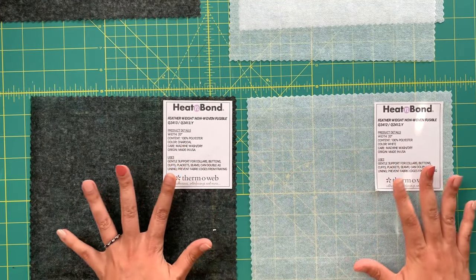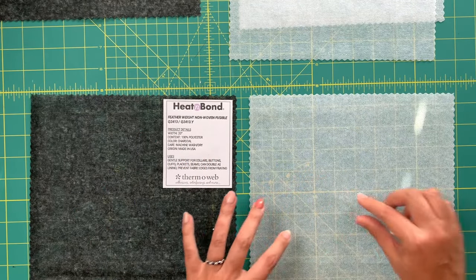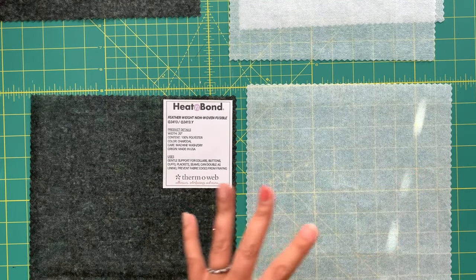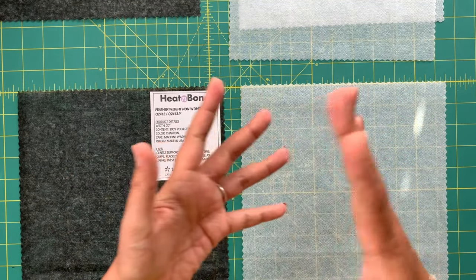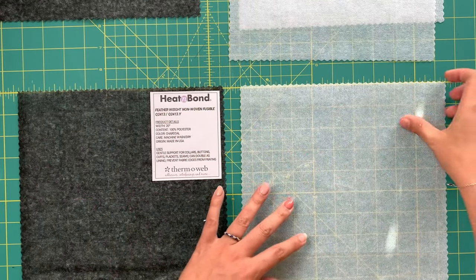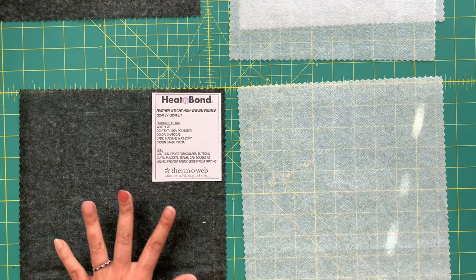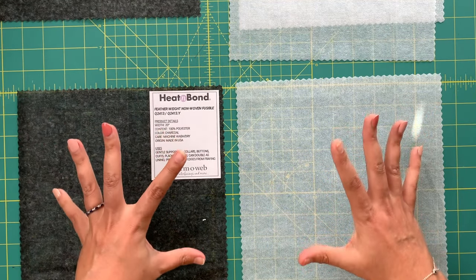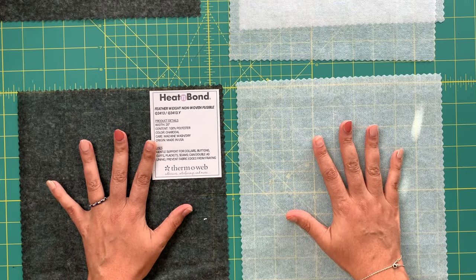It really boils down to what type of fabric you're using. The featherweight is going to be best for really lightweight fabrics. A non-woven fusible versus a woven fusible — which we'll talk about in a second — the non-woven is more like a bunch of compressed fibers, kind of like the lint that comes out of your dryer, spread really thin with glue added to the back. This is going to act a lot more like paper, whereas the woven fusible is going to act a lot more like fabric. If you want a really crisp stabilizer, you're going to want the non-woven fusible.